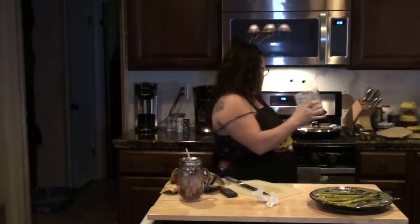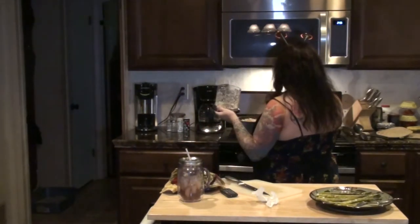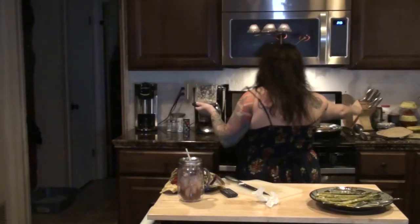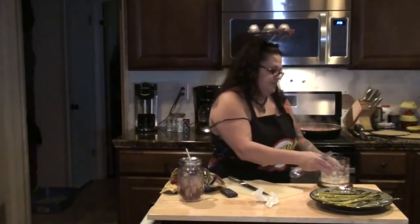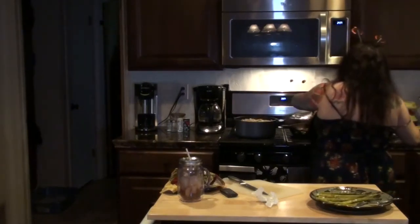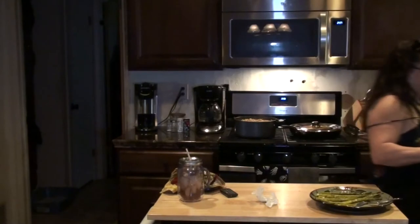I chopped the garlic up real thin. I'm gonna turn the sauce off right now, and the noodles too. I'm going to add the garlic to the sauce. Now comes putting the big ziti together.